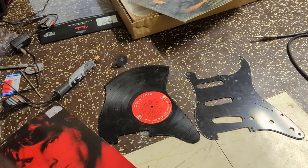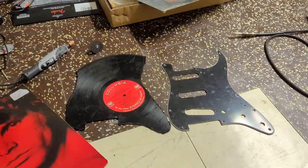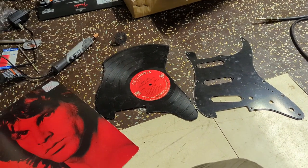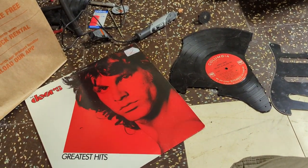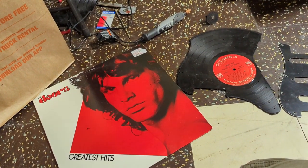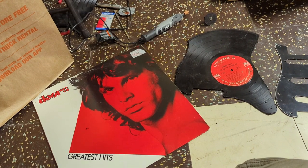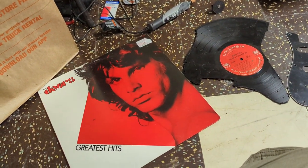I am partway through doing a demo of turning a record into a pickguard. I was trying to find an album at a thrift store that was rock and roll but also in terrible shape so I could get it really cheap. I had trouble finding anything like that.